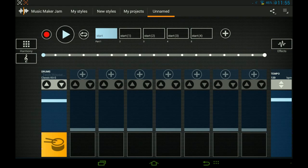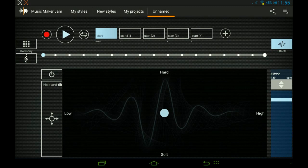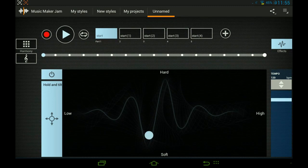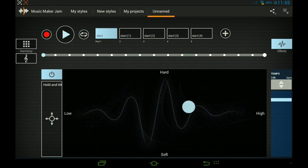The red button is for recording your sound when you're done. You've also got effects on the side — you can either hold and tilt so you have to move your device around like a table. I'm doing it right now but it's pretty hard. Or you can just move it with your finger. I'll show you how it sounds when we actually have some music.